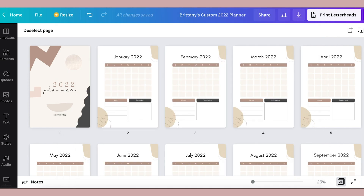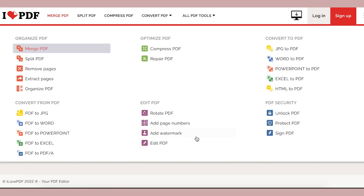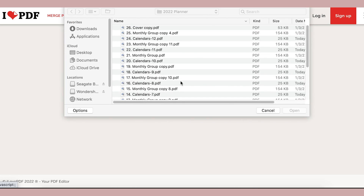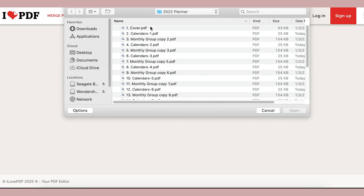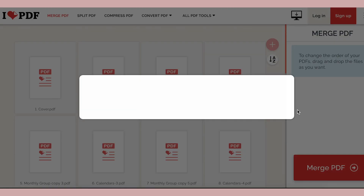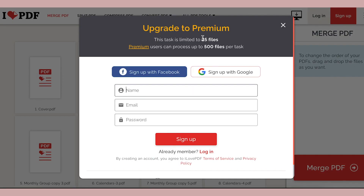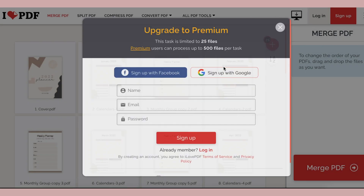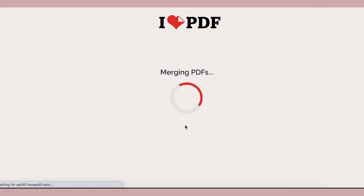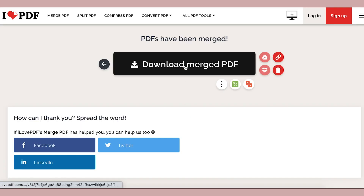Now go to the website called I Love PDF to merge all of these documents together. This is a free website and there's a link in the description of this video. Then upload all the documents and check that they've uploaded in the right order. Unfortunately, this program caps you off at 25 documents and we just have one too many, which is so annoying. So after you have merged the first 25 documents, you'll have to do this process one more time to add that last document so that you have a back cover on your book.